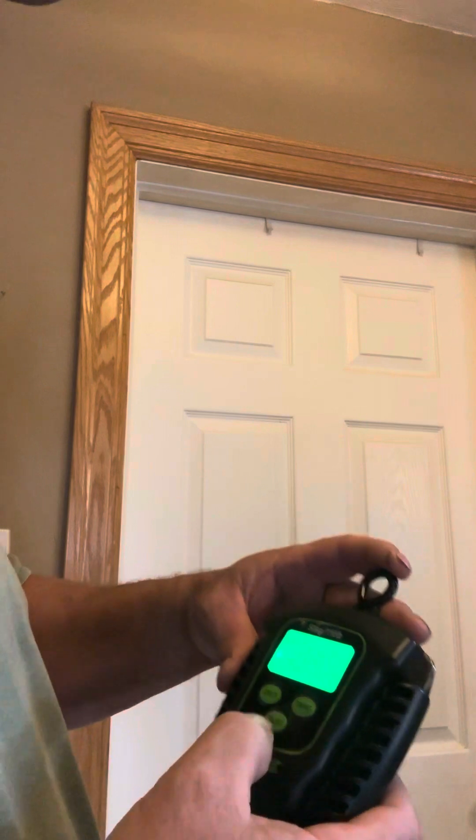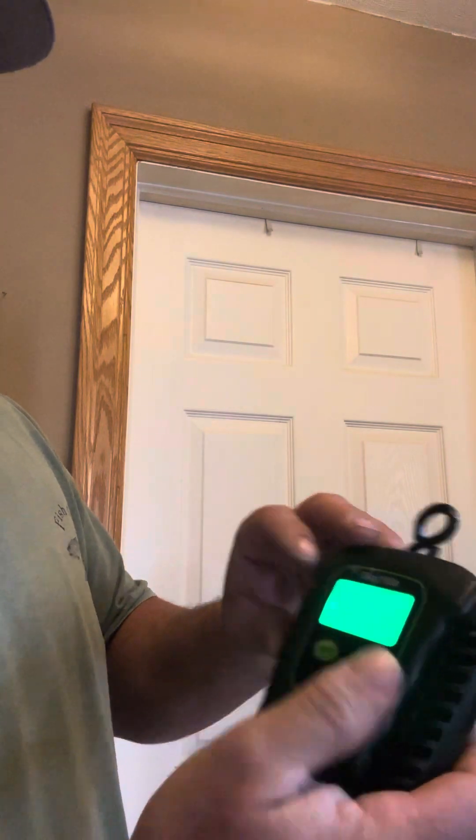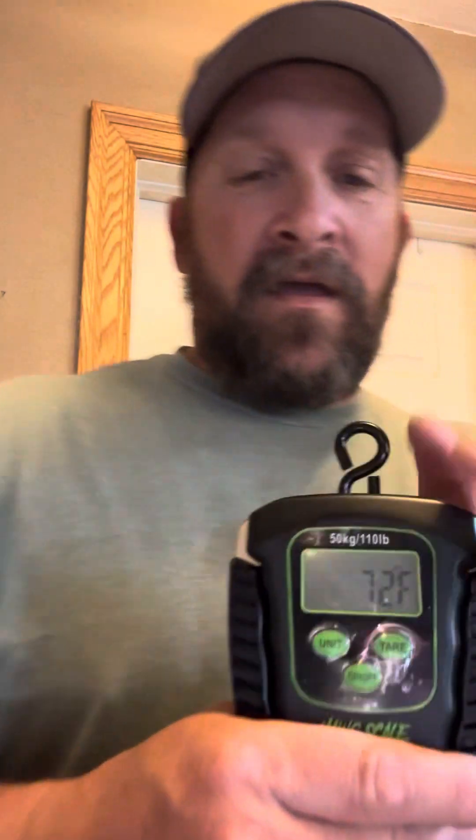When you turn the scale on, you can cycle through units. Besides kilograms and pounds, you can hit the button one more time and go straight to just ounces — so if you want to weigh some lead or some pan fish you can weigh really small stuff on this scale too. Another cool feature is it measures air temperature — right now it's reading 22 degrees Celsius and 71 degrees Fahrenheit, and it's pretty accurate within a degree. So if you're out fishing and want to know why you're sweating like crazy, you can take a temperature reading.